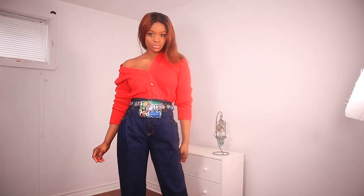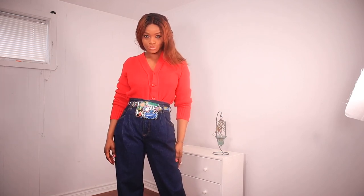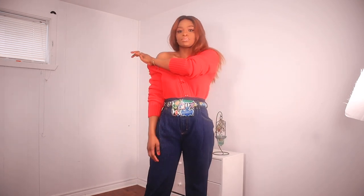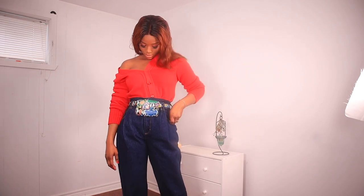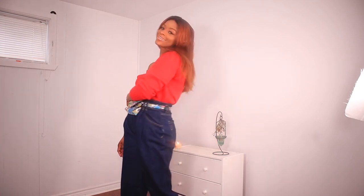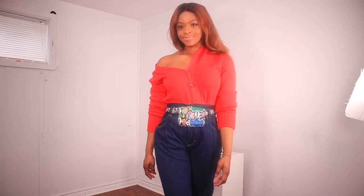With that, this brings us to the end of this video. I do hope you liked and enjoyed it — please let me know what you think about the outfits in the comment section. If you liked the video please give it a thumbs up, and please subscribe to my channel. I'll see you in my next one — bye guys!